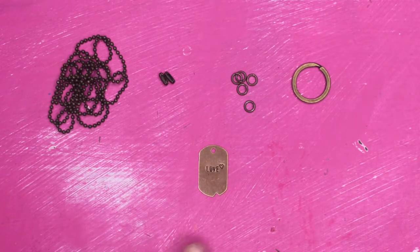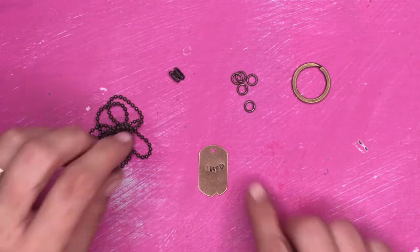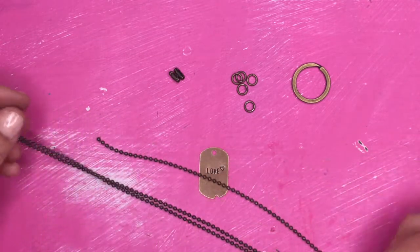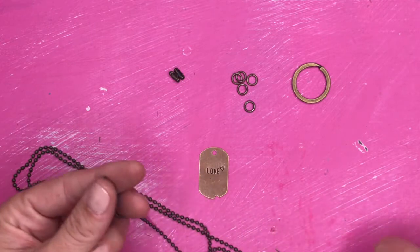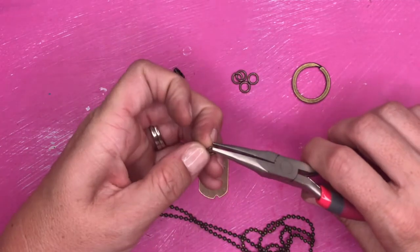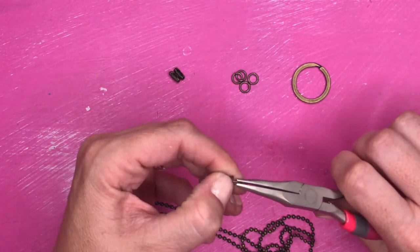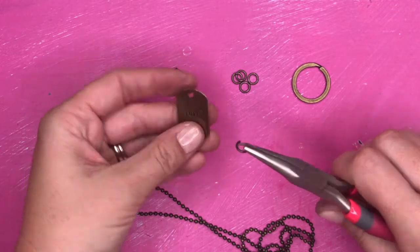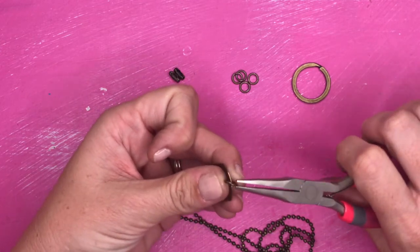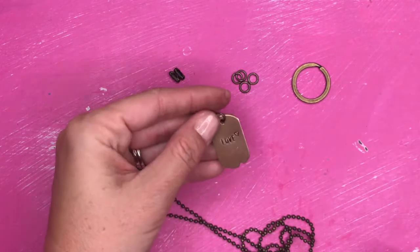The first thing we're going to make is a necklace. Your kit comes with ball chain and some connectors. Now depending on how long you want your necklace, you may be able to get two necklaces out of this chain. We're going to make the long necklace first. Take your jump ring and use your pliers with your thumb to open your jump ring a little bit. You're going to feed your plate through the jump ring and then close it. I always like to make sure that my jump ring closes flush.